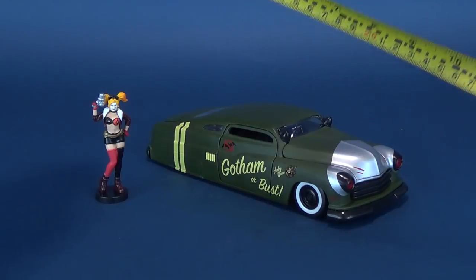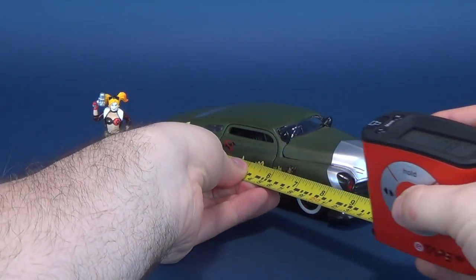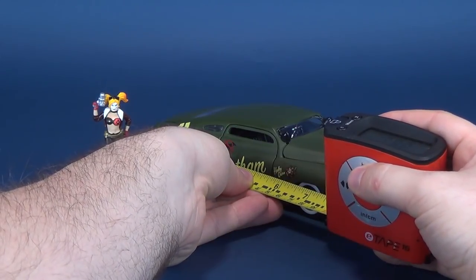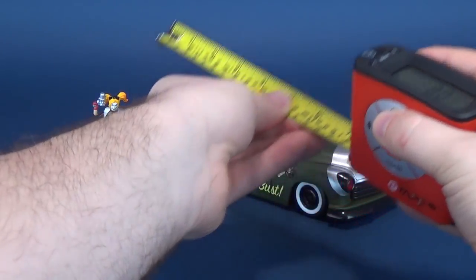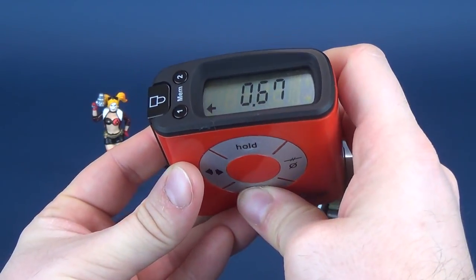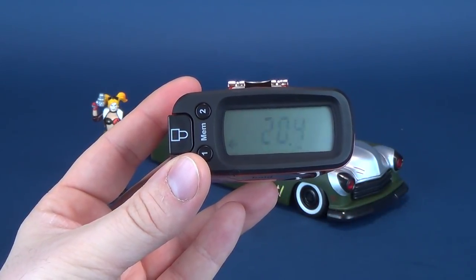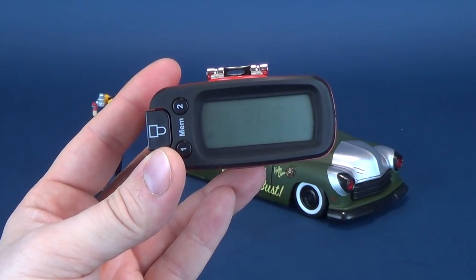Just before we have a look at the figure and this sweet ride, we're going to figure out how long the car is. Measuring from bumper to bumper, the car is exactly 8 inches long — or in centimeters, the 1951 Mercury is 20.4 centimeters in length.